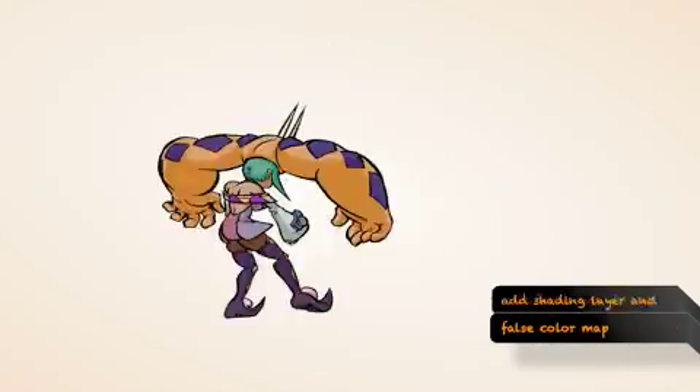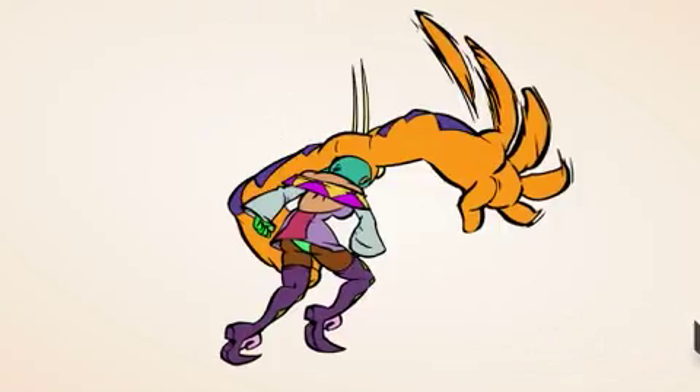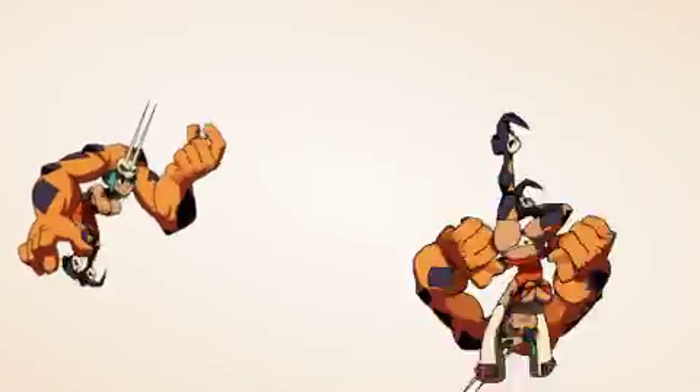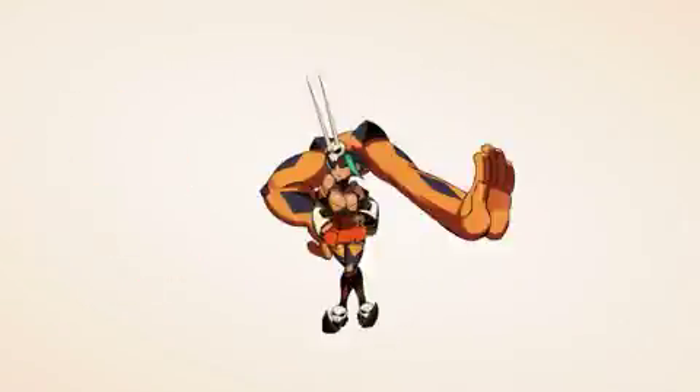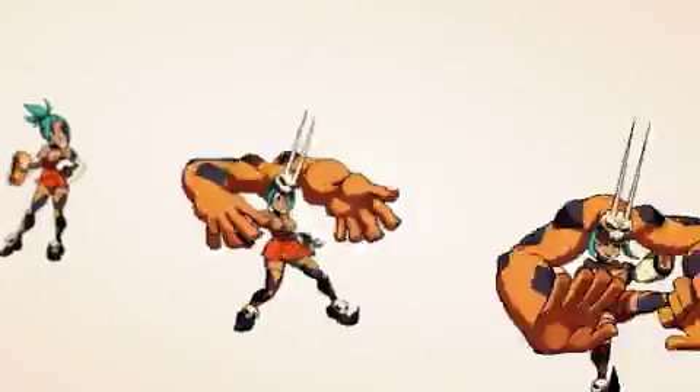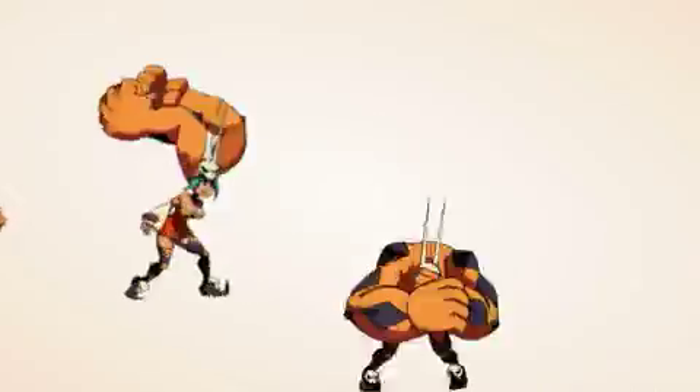That's where we take it to have the lines cleaned up, the shading layer, and the false color map added. Every frame of animation for each character is hand drawn, with anywhere from 1,200 to 1,500 frames. That covers all of their animations, including their attacks, special moves, and intros. This is like 2,000 man hours of work you're watching in 20 seconds.